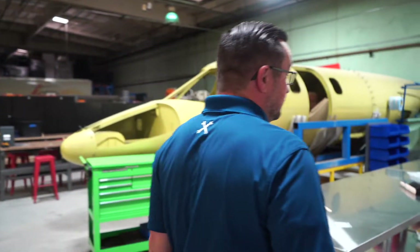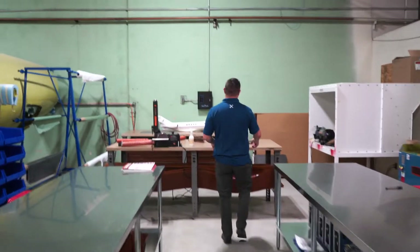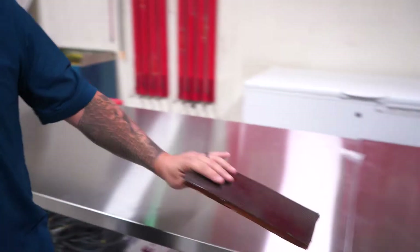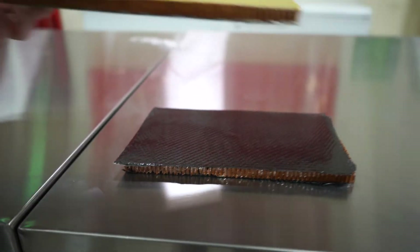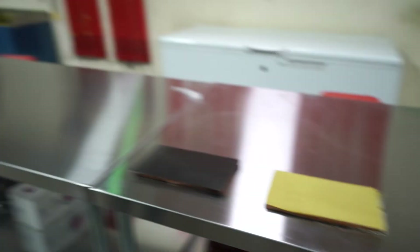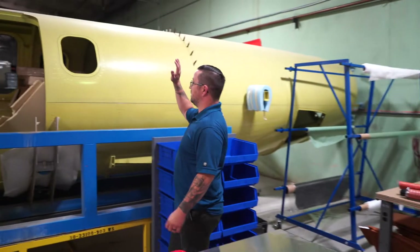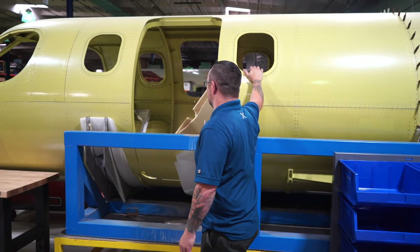So this is our composites lab. We'll run honeycomb, carbon fiber, and Kevlar composite buildups here. The students will do the composite buildup, and then part of what they have to do is the instructor will come and damage it, and then they have to repair it. This program is going to grow - we have a couple of grants out right now and we're trying to double the size of this. This was donated by Cyberjet, and our students get to do a lot of riveting on this thing.